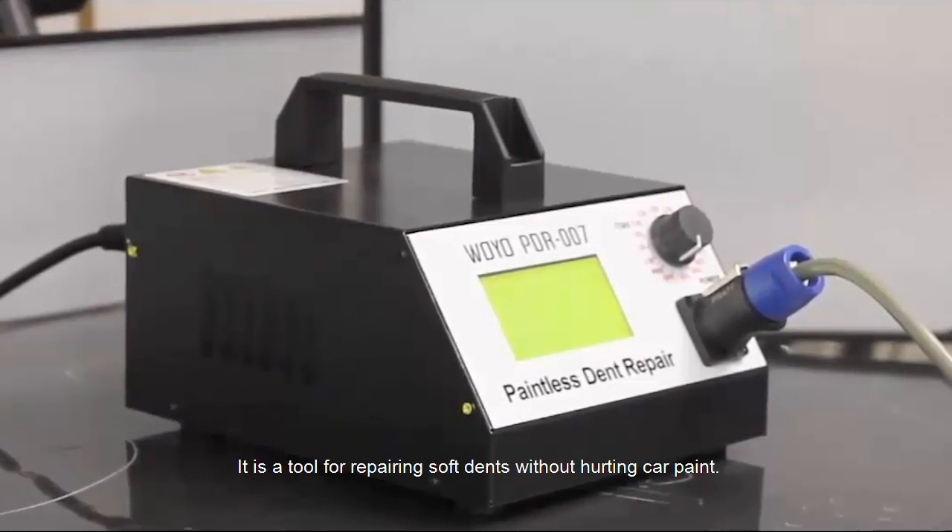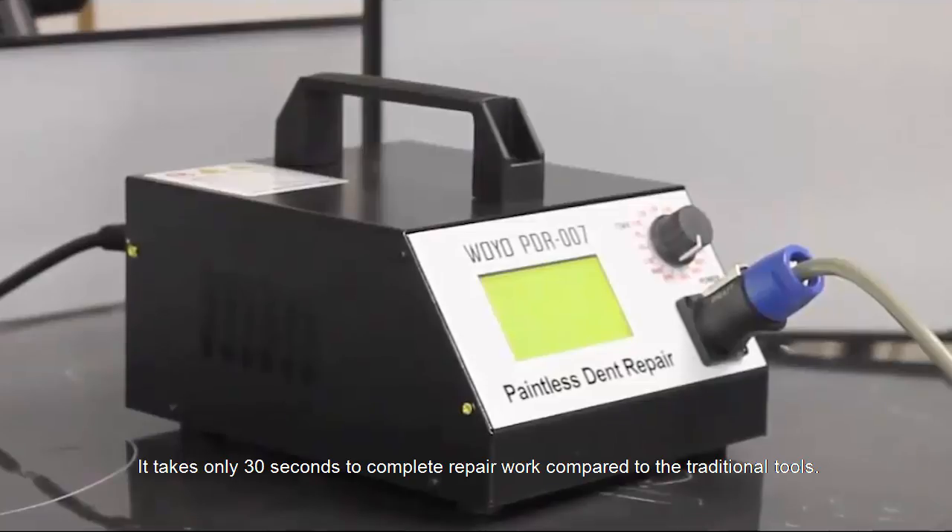It's a tool for repairing soft dents without hurting the car surface. It takes only 30 seconds to complete repair work compared to the traditional tools.